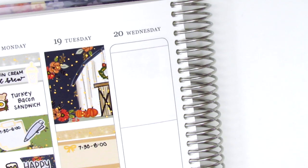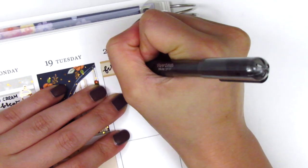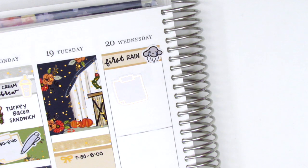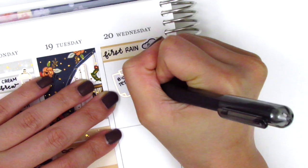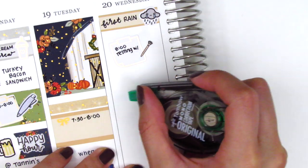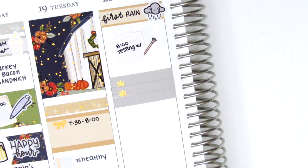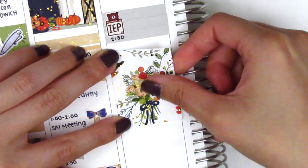Moving on to Wednesday, I placed a quarter box at the top and used a rain sticker from Hazel Sticker to mark that we got our first rain of the season — it was really exciting since we were ready for cooler weather. I had an appointment in the morning, so I used another gold foiled sticky note from Hazel Sticker paired with a diamond top pen from Little Star Plans. I then created a box using three little things and covered the part I didn't need with an IEP sticker from Happy Dia Stickers to mark another IEP meeting, then put a full box underneath.